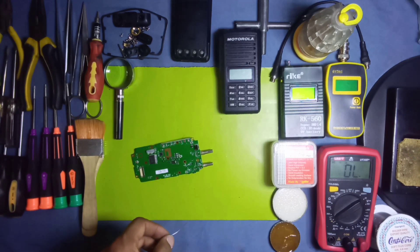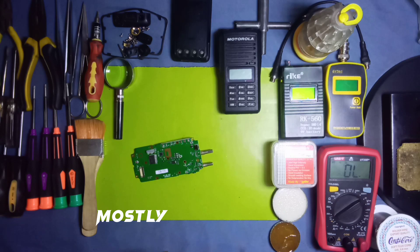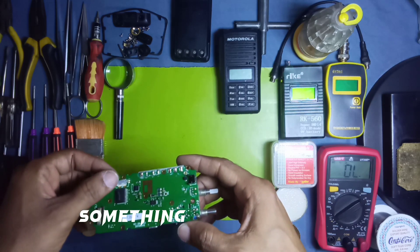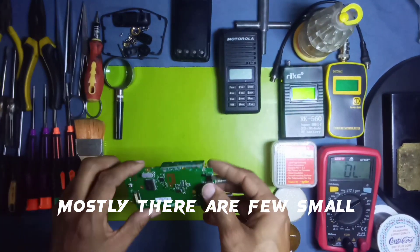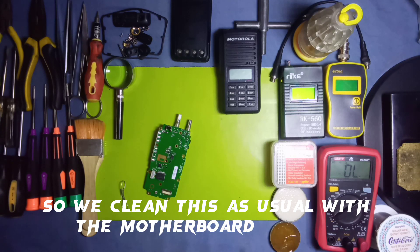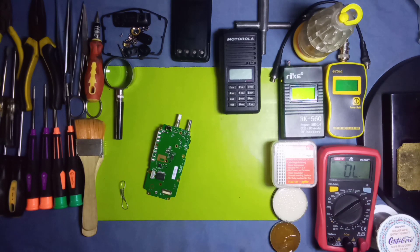We mostly notice minor faults in radios — like dry soldering, disconnection, or something similar. Most of the time there are just a few small problems. So we clean the board as usual with motherboard cleaner — apply a little bit of motherboard cleaner on the board and clean it.